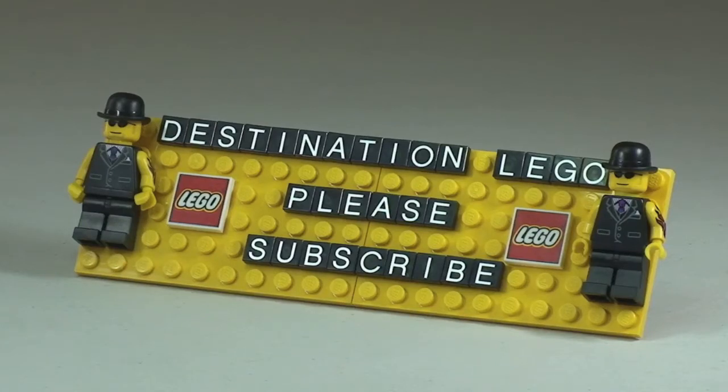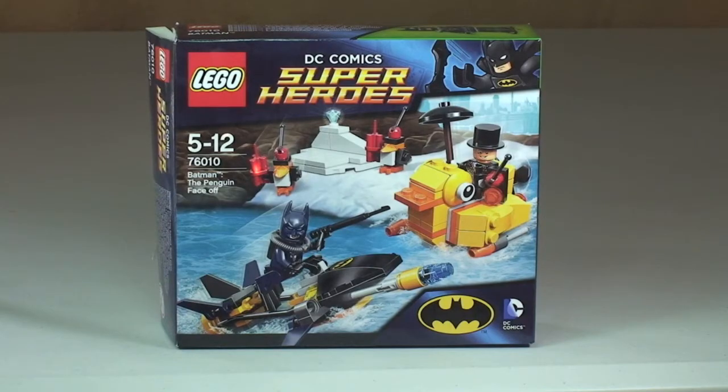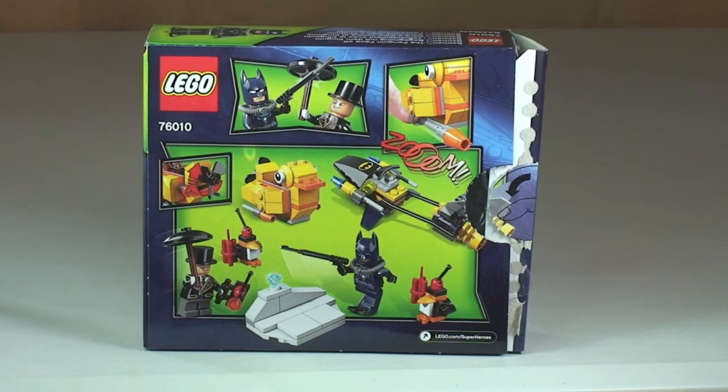Hello YouTubers and welcome to Destination LEGO and welcome to my latest LEGO set review. So this is a review of set 76010. This is from the DC Comics Super Heroes line, and this is Batman: The Penguin Face-Off. So this comes with 136 pieces, recommended ages 5 to 12.